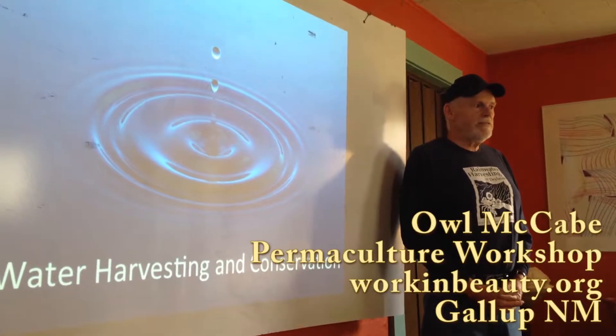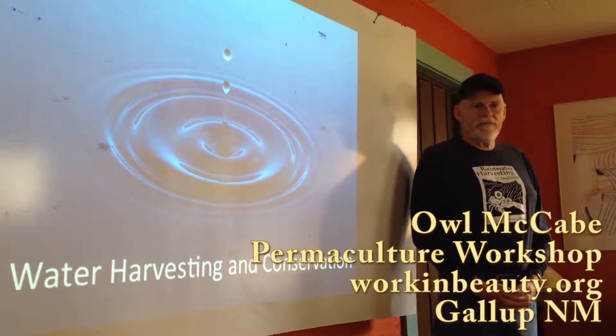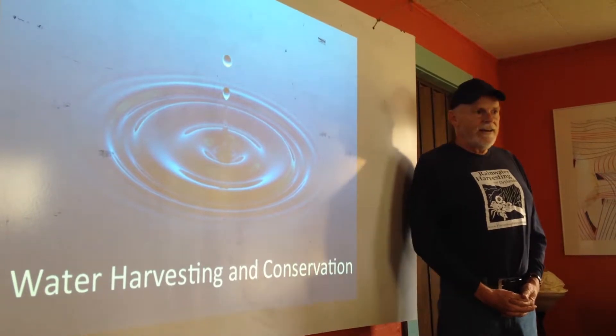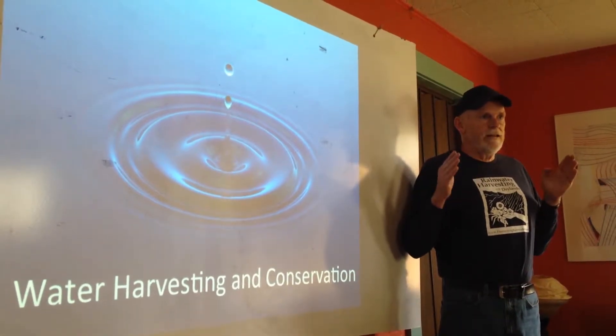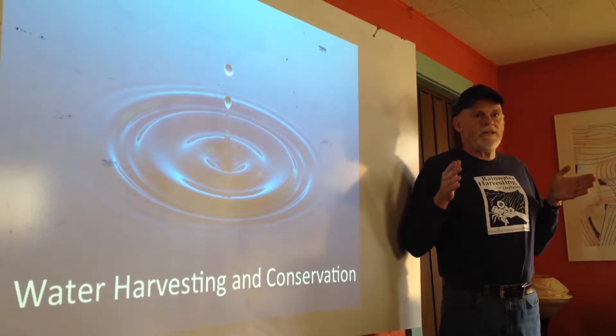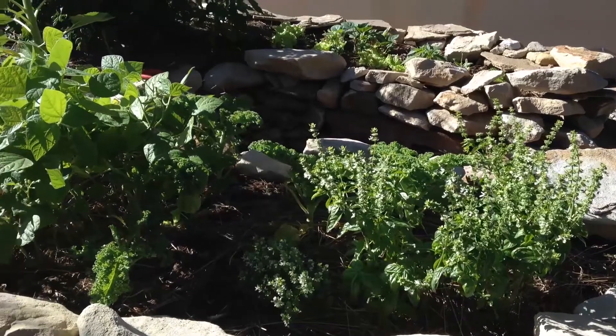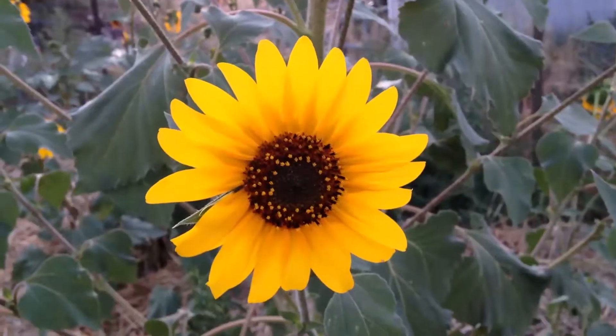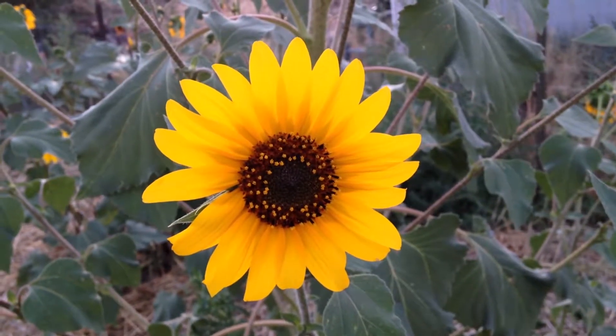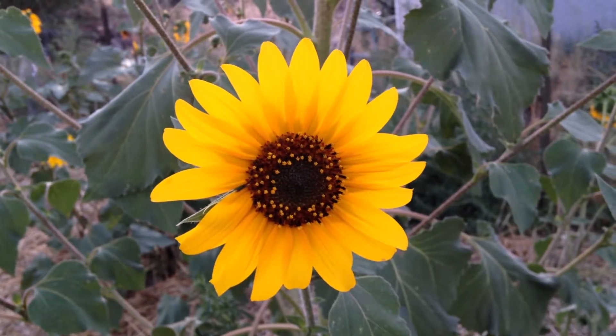It's important that we stretch every little bit of rainfall we can. Rainfall is ideal moisture here. Rainwater harvesting in New Mexico is an essential part of using water effectively and providing for the health of gardens and landscapes.